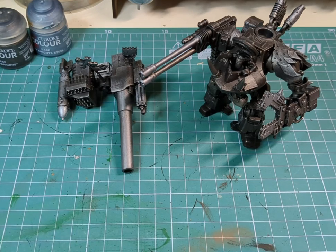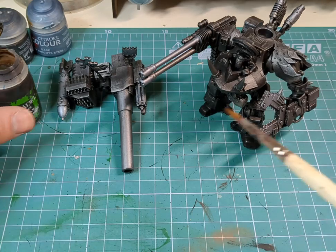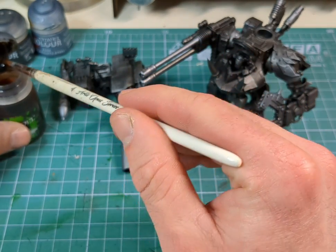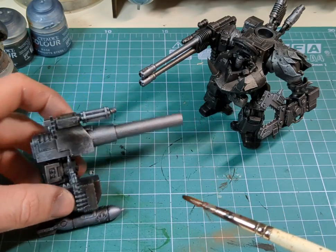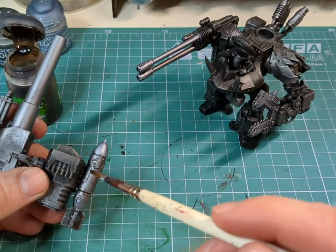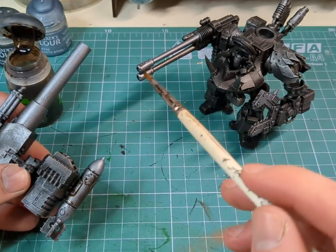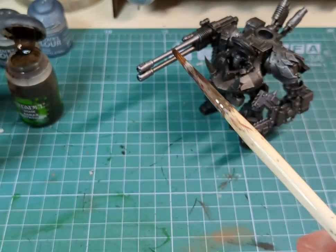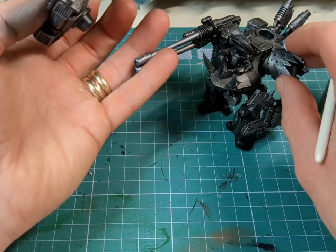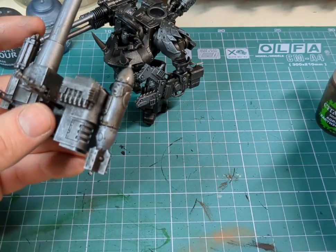Now we're ready for washes. Grab some Agrax Earthshade and a nice medium-sized brush — wet it first, get a good blob — and just pick out whichever areas you'd like to be weathered. I'm picking out the missile, the main cannon, the two cannons, the exhaust vents, and little bits here and there. This part is entirely up to you — how worn and weathered you want your looted vehicles to look.